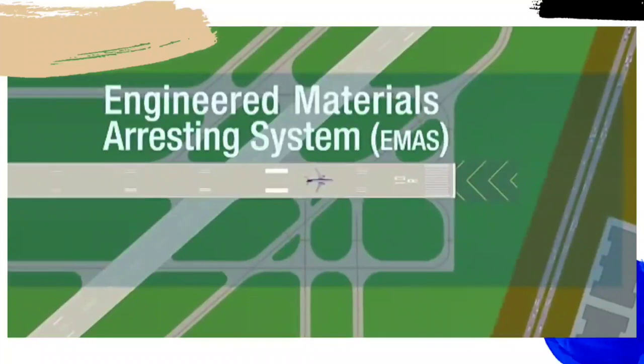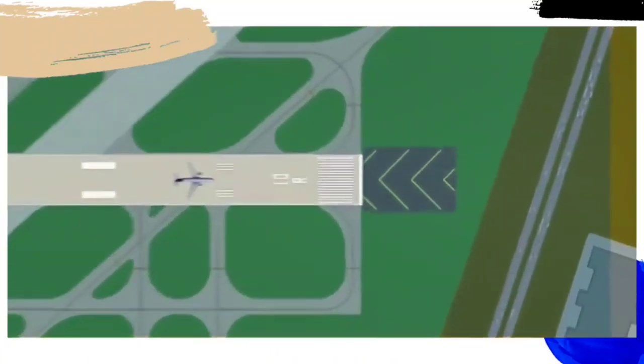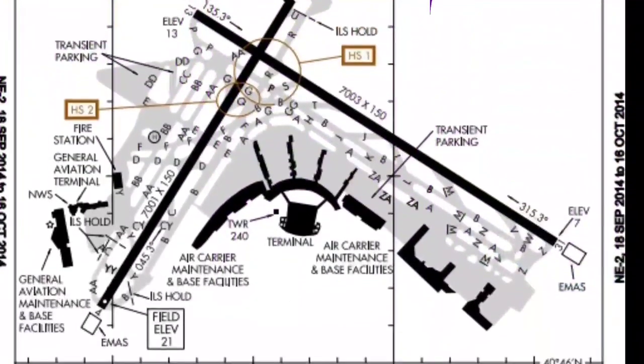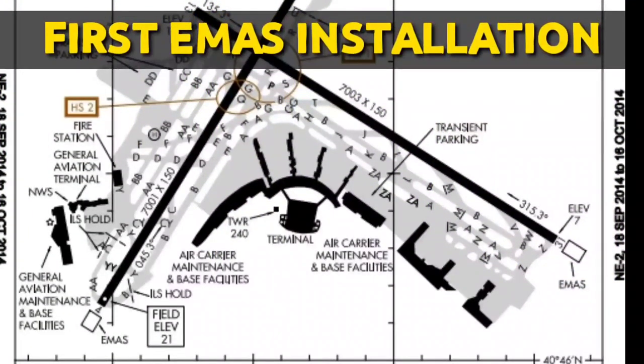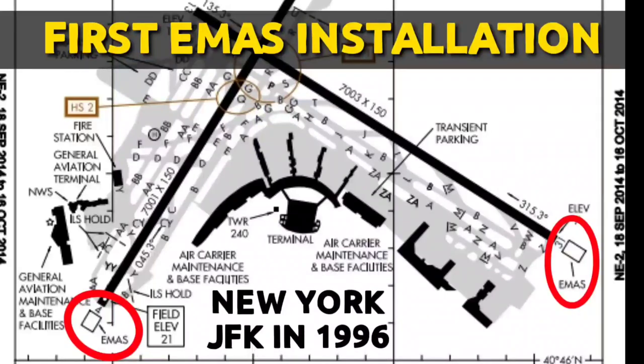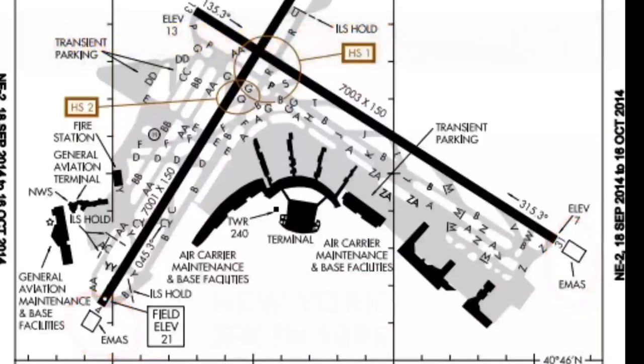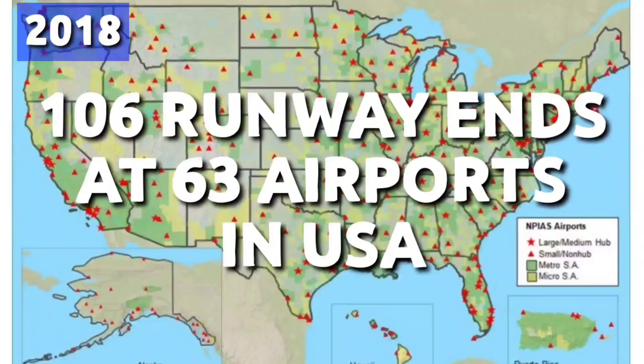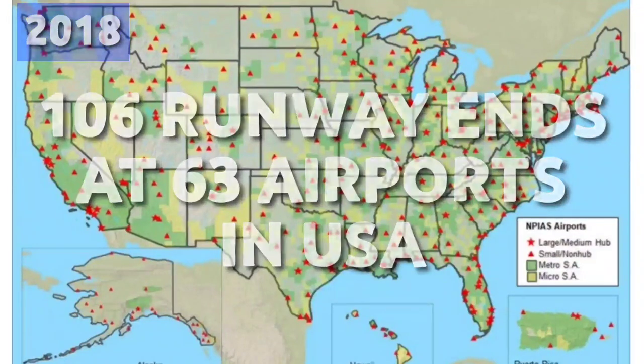The core applications of EMAS have been seen as locations where the ground profile at the end of the runway is such that the consequence of a landing overrun or a rejected takeoff initiated from high speed can cause serious damage to the aircraft. The first EMAS were installed on runways 4R and 22L at New York JFK in 1996. By the middle of 2018, EMAS had been installed at approximately 106 runway ends at 63 airports in the USA.